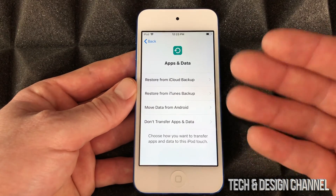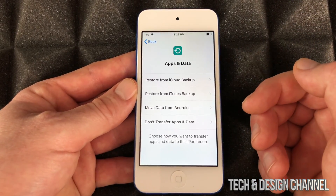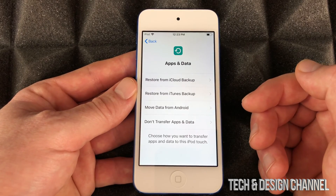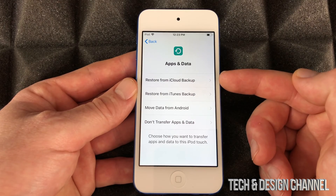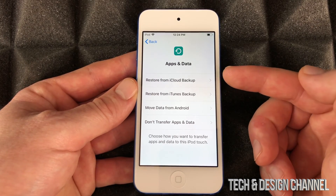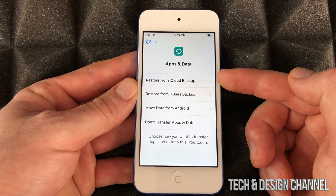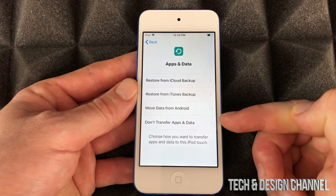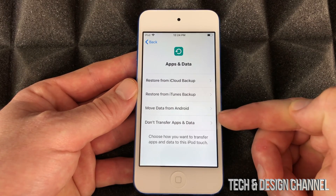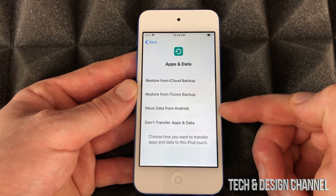This is basically the most important part: right here, if you had an iPod touch before, you can restore it from iCloud backup. If you haven't, just move all the way down to 'Don't Transfer Apps and Data' if you're brand new. Moving data from your Android into this does work, but it's not the greatest.